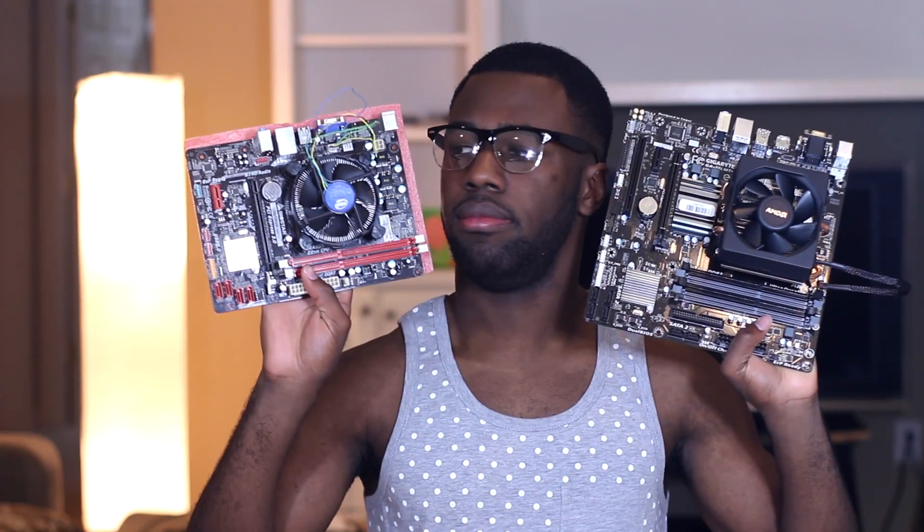Being the person that I am, I went into investigation mode and decided to test this out myself. So with me today, I have a cheaper AM3 Plus motherboard and a cheaper H61 motherboard, both of which I'm going to install an RX480 on and test out.